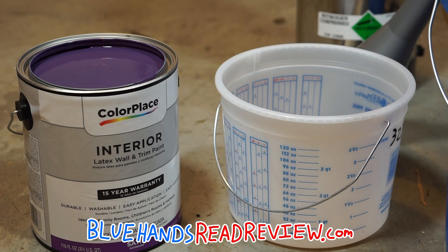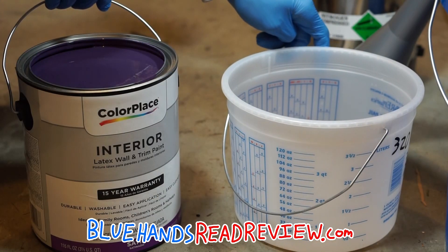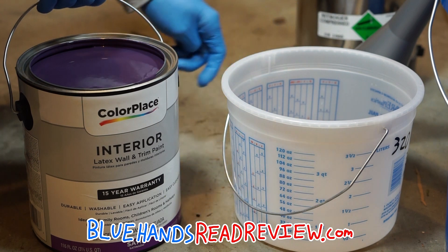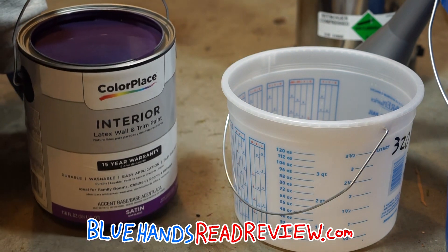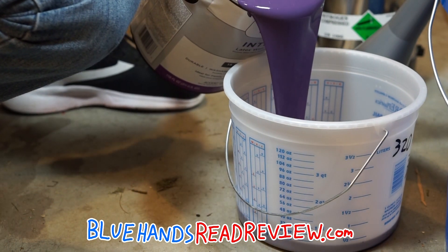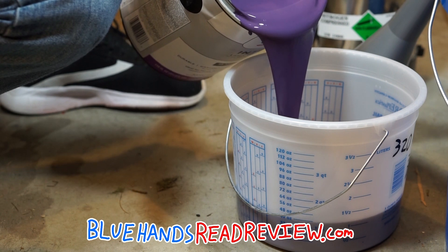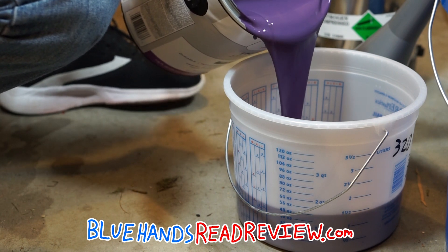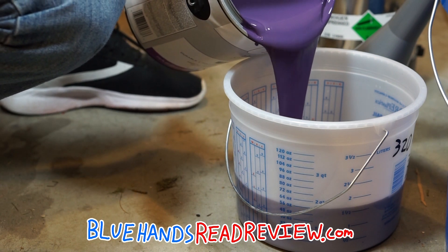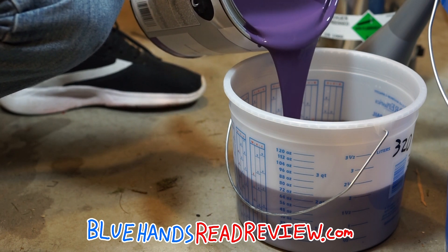It's always important to mix the paint to the water and not the water to the paint, and it's always important to mix outside the fire extinguisher. You want to mix the paint beforehand because if you mix it inside the fire extinguisher you won't be able to get as good a mix.